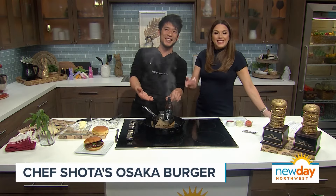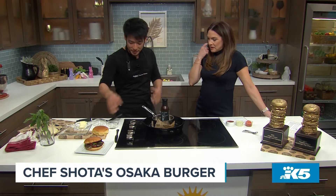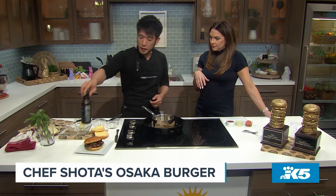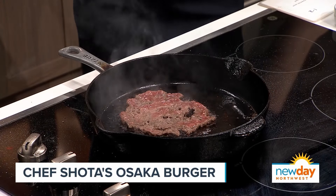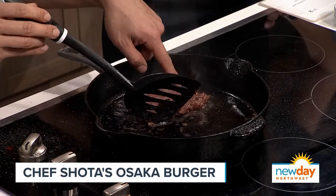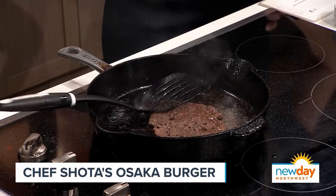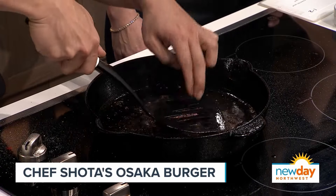This is a teriyaki sauce you can get on makeumami.com — it actually acts as a perfect weight and also seasons your food. Double usage! I cook most of it on one side because I like to keep it medium rare. Look at that color on the bottom — that's delicious. I do a light hit on this side, flip it over — look at that. I actually like to fold this baby up like this. It's like a meat omelet!